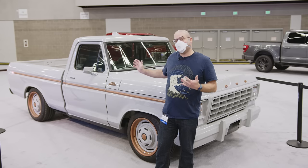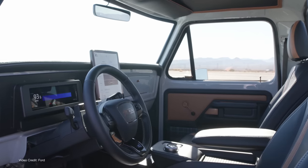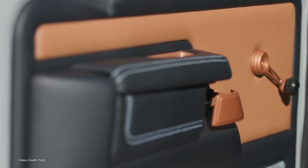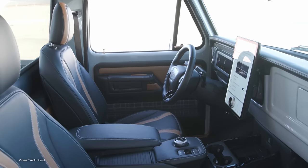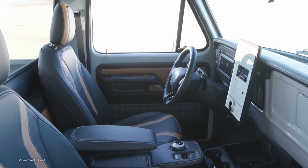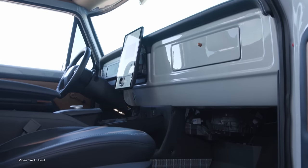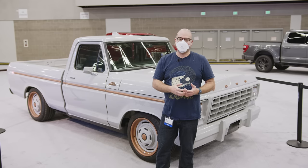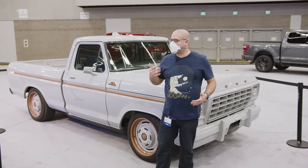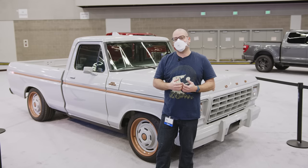We can't get into this one because it's locked, but looking through the windows, it's basically a Mach-E on the inside as well, with a Mach-E instrument panel and controller. And that's a little bit of a letdown for me. I totally get why Ford would go that route, but I want something that feels like the original. And I know there are going to be people who agree with me and who are going to go that route. It's also nice to know that if you want to do something a little more contemporary with the inside of your electrified classic, that's something you can do.